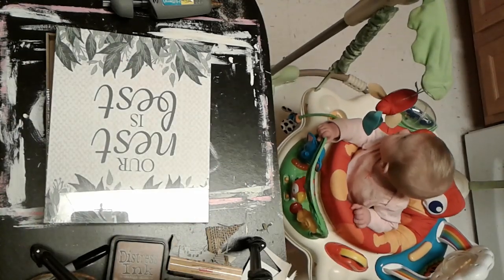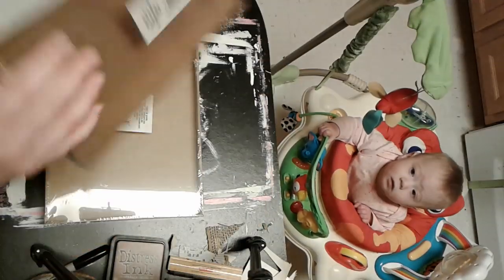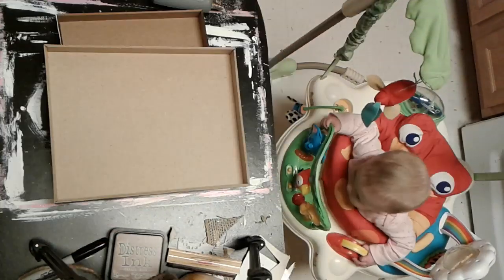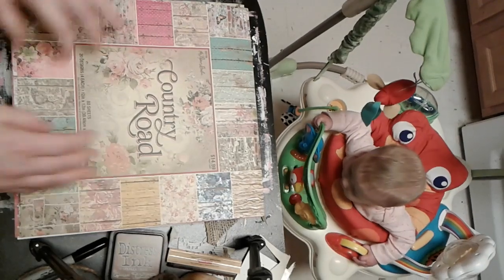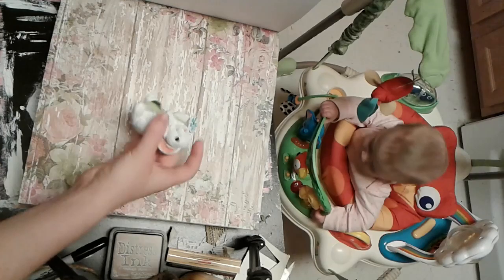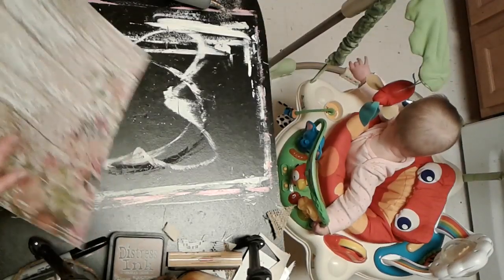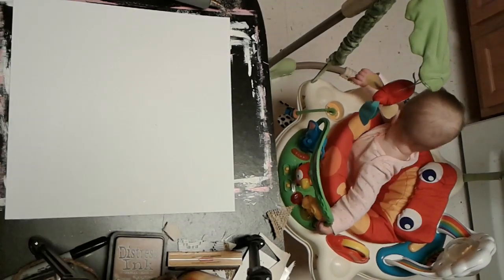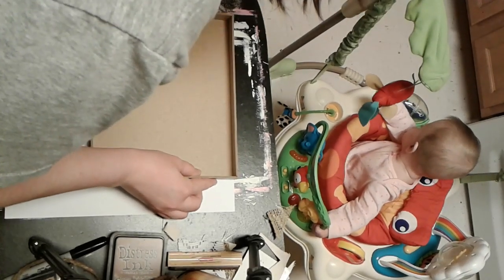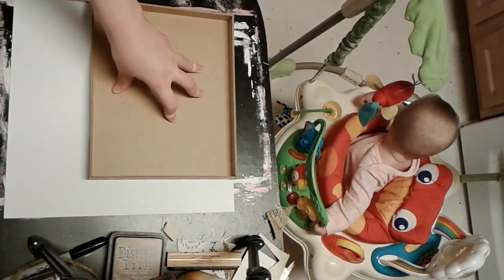I got this adorable little bunny from Dollar General and I have these box canvases from Dollar Tree. I'm using my Country Roads scrapbook paper — I picked one that looks good with the bunny since we're going to use it on the inside of the box. I got this scrapbook paper from Hobby Lobby for 50% off. Check out their Paper Studio stuff because they have it on sale every other week — you can get some really nice stuff for very cheap.